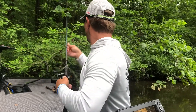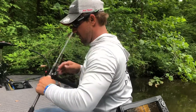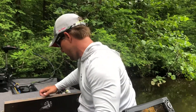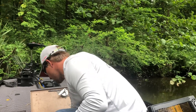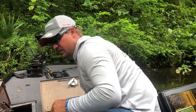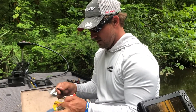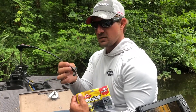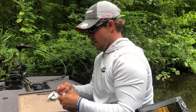We're also going to throw a Berkeley Pit Boss, starting out with a black and blue. It's got a lot of action. Another one I like is the Berkeley Power Bait Pit Boss Junior — just a small profile. Looks like a crawfish or like a brim. Really good bait to start out with and throw.